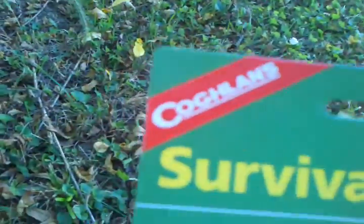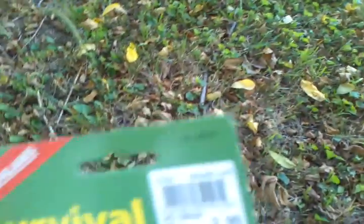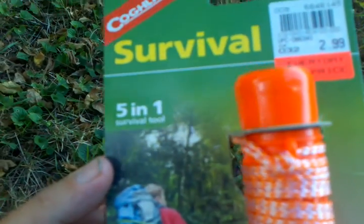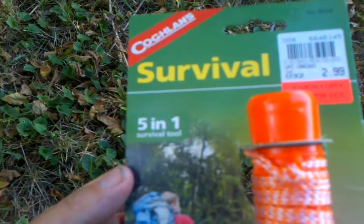It's made by Coughlin's. I got it at Dunham's for $2.99. It's supposed to be a waterproof matchbox, a fire starter flint, a liquid-filled compass, and a whistle.